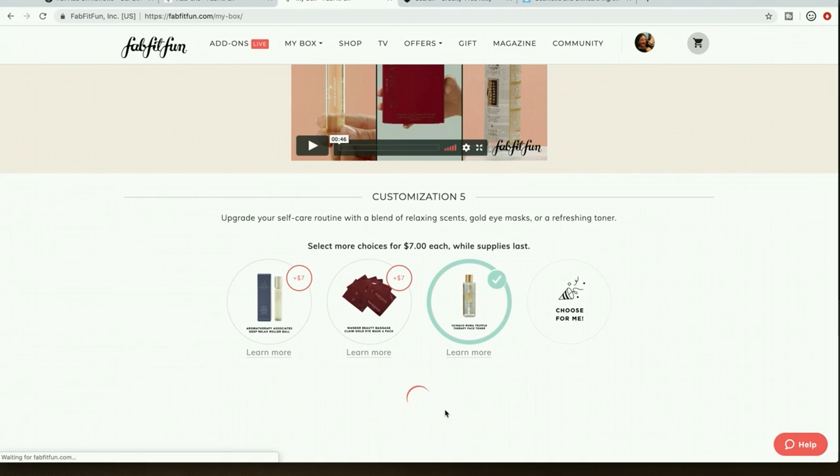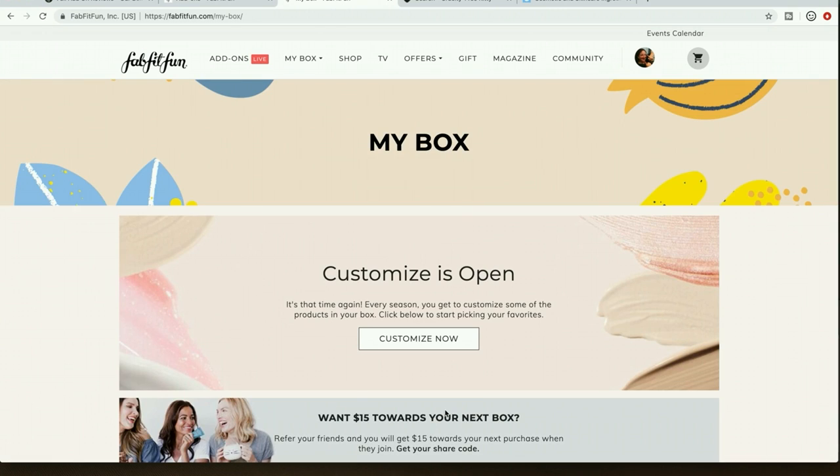Let's move on from customizations. I don't feel like I was very helpful there since I'm very apathetic about all those products. I do like this add-on sale better than the last edit sale for summer. First I'm going to do a recap on the three things I do to pare down my cart.